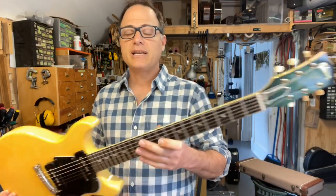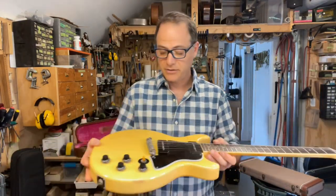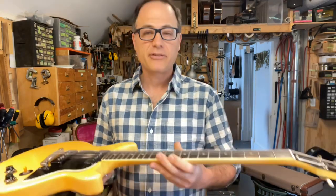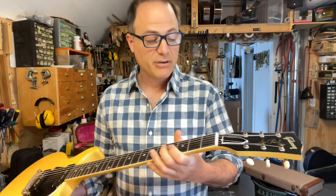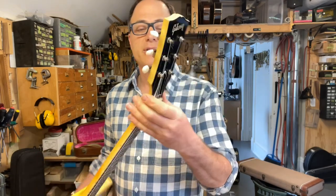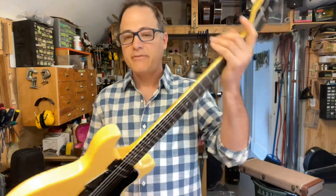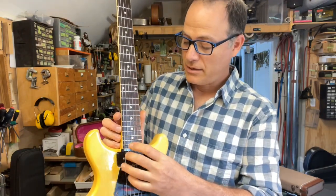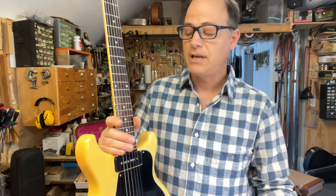This guitar came to us in exceptional condition — it's entirely original and untouched. Electronics have never been messed with, pickups have never been messed with. The frets are original and barely worn, the nut has never been out, and the tuners are original. It's fabulous. And it has an issue that nearly every single double-cut two-pickup Les Paul Special has.